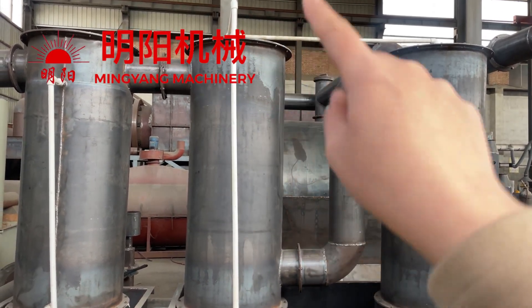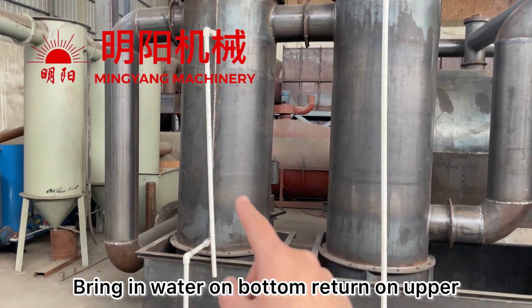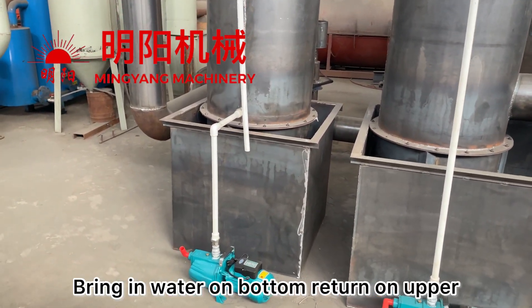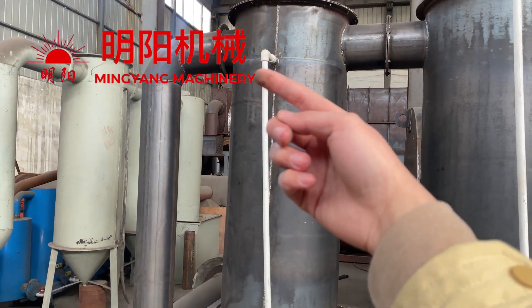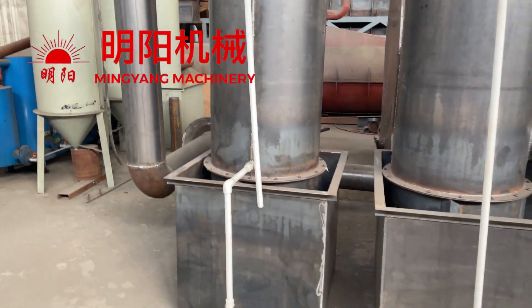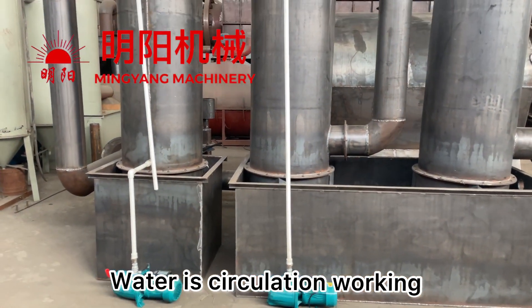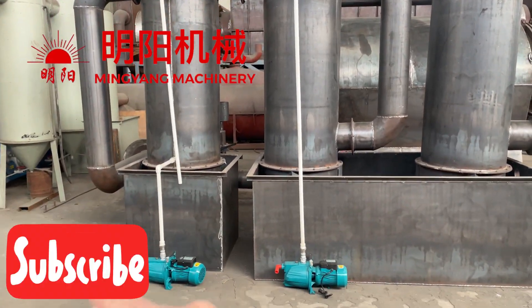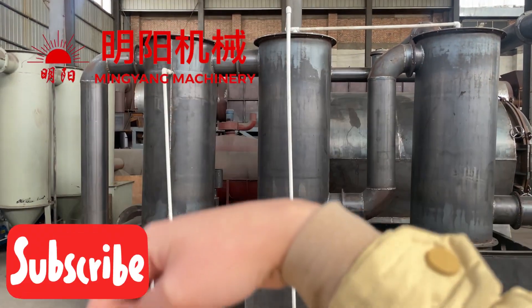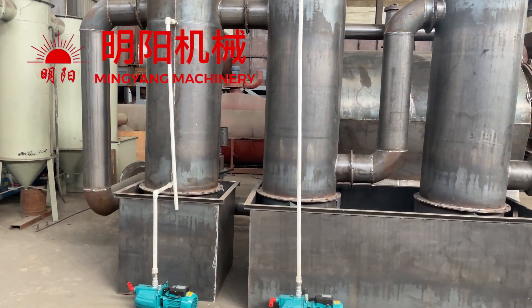The water is spraying on the top, and this one is condensation. Condensation will bring water from here and it will return from the top. So the water of the whole system, it's circulation working — in and return.